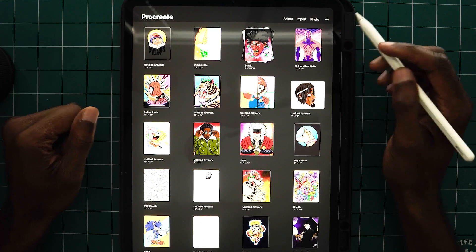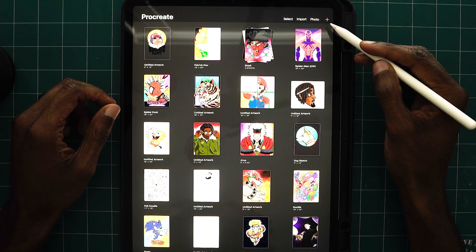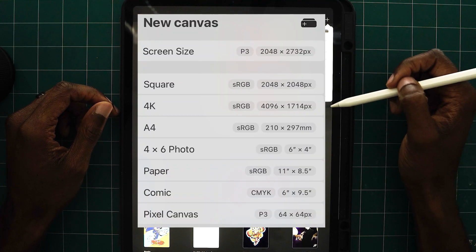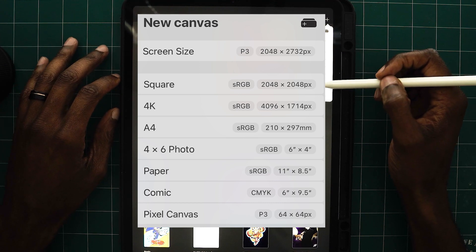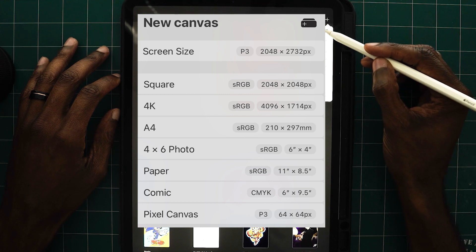Next, the most important component on this page is your plus. This allows you to create your canvases so you can start your work. It's a good selection of artboards you can choose from, but if you don't want to use any of these, you can also create your own artboard.